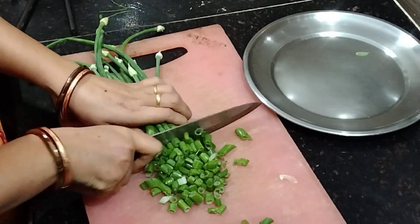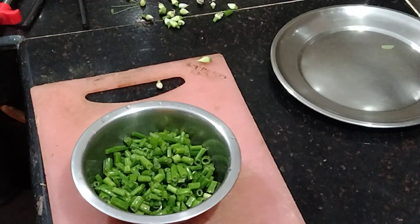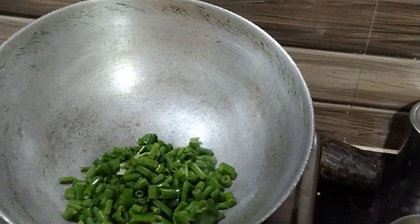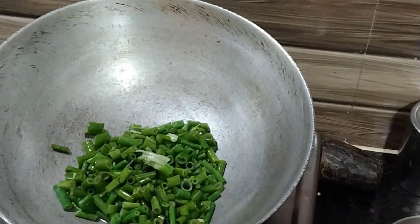First, wash the spring onion stems perfectly and cut them into small pieces. Then boil these small pieces in a pan for five minutes on low flame with some salt.